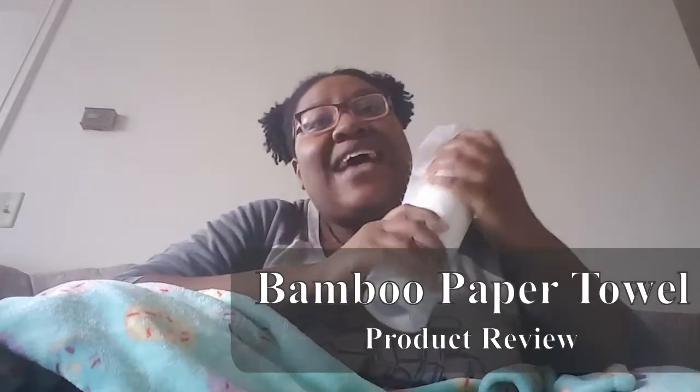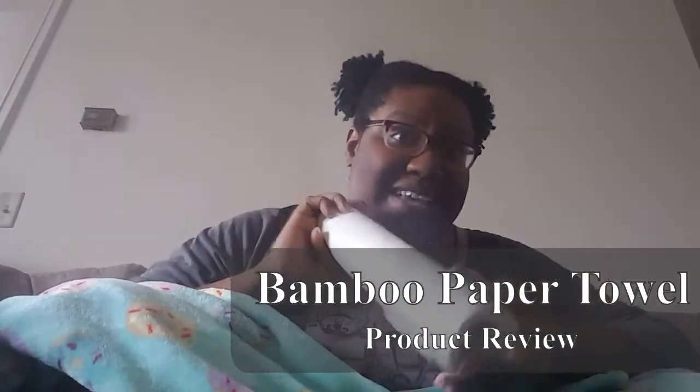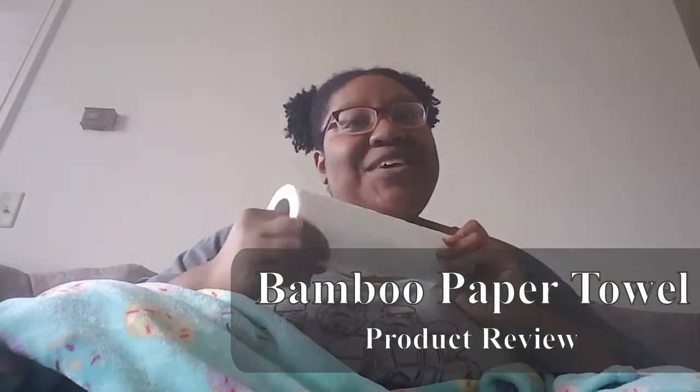Hey y'all! Welcome back to my channel. So today we're going to review bamboo paper towels from Grove Collaborative. Stay tuned.